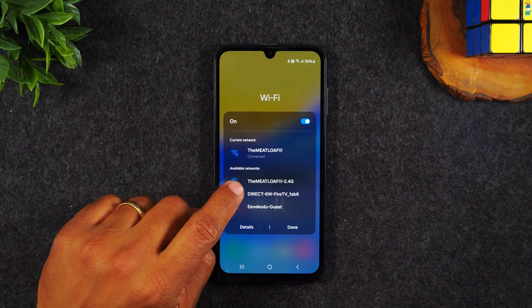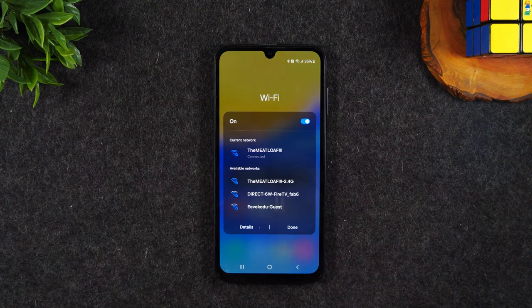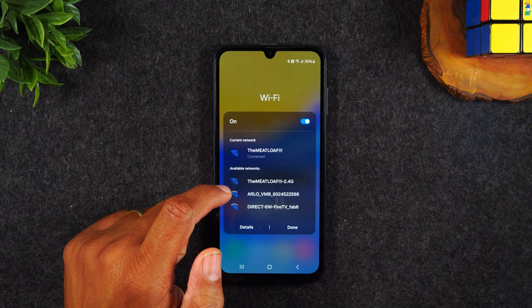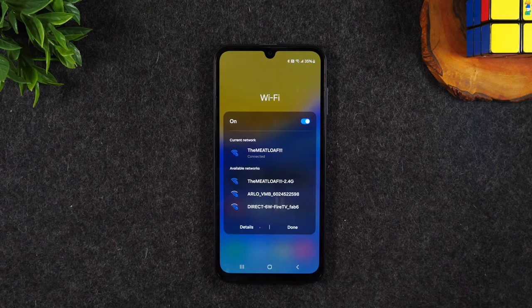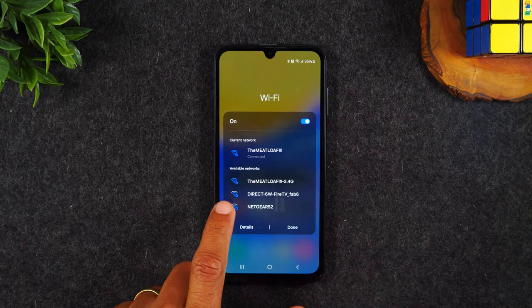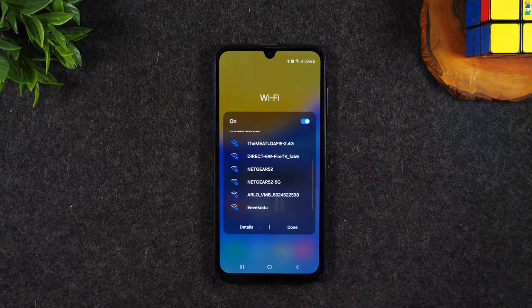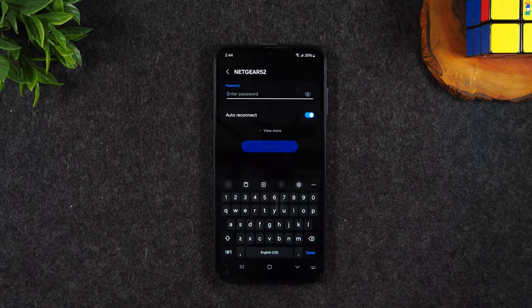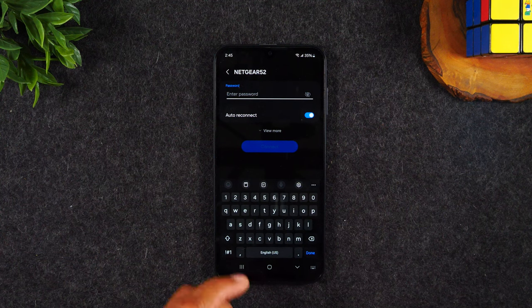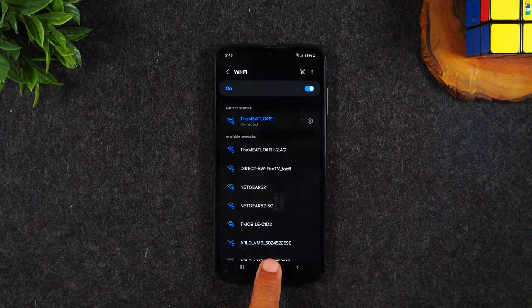The WiFi menu will show you all the available networks you can connect to. If you're at a Starbucks and want to connect to their public network, follow that step and look for the menu option that says Starbucks, then tap on it. It will ask you to enter the password of the network. WiFi passwords are always case sensitive, so always ask whether there are uppercase or lowercase letters. That's how you connect to WiFi — super easy.